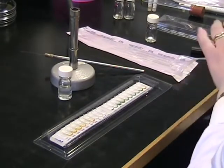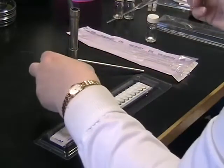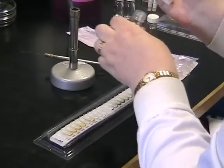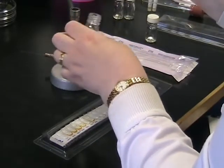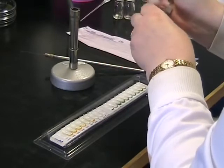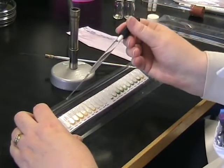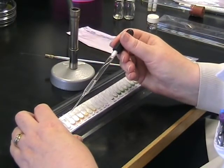Using a sterile pasteur pipette and a teat we're going to add our solution of bacteria into the cupules on the test strip. It's easier to do this when the strip is on a slant. Try to add the bacteria by running them down the edge of the strip and try not to introduce air bubbles.